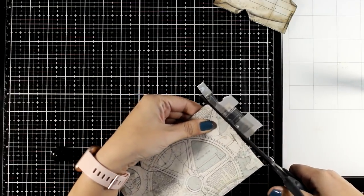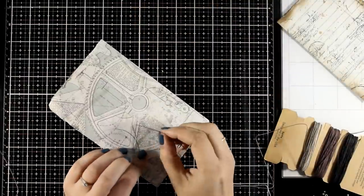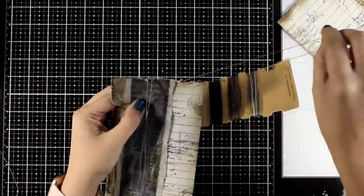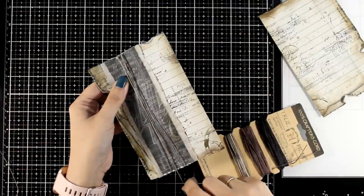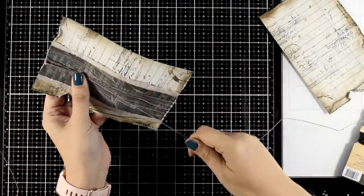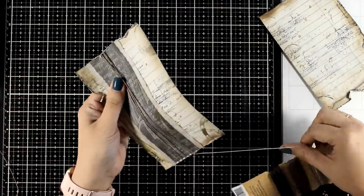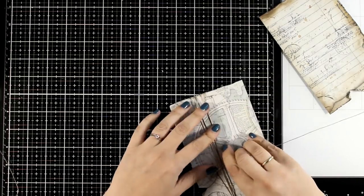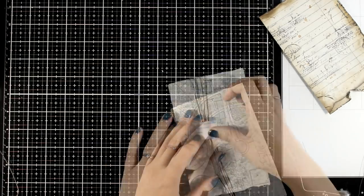I'm using my scissors to cut off the excess paper. Now let's add more interest by adding different textures on the page — I'm using some thread and I'm going to wrap it around those layers of paper. Wrap it around as many times as you like. I made sure that the thread I'm using is quite thin so it's not going to add too much bulk. I will just secure the ends at the back with a piece of tape.